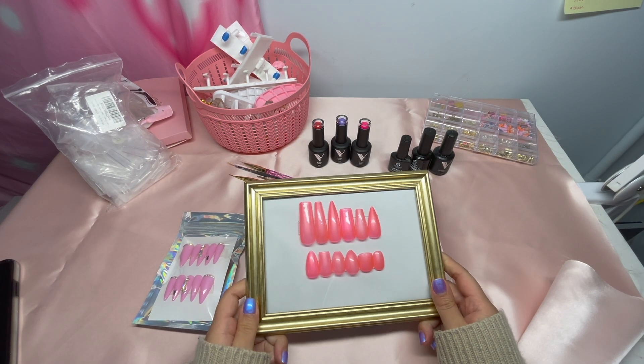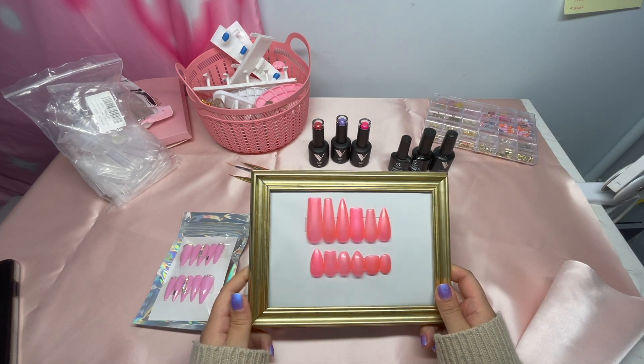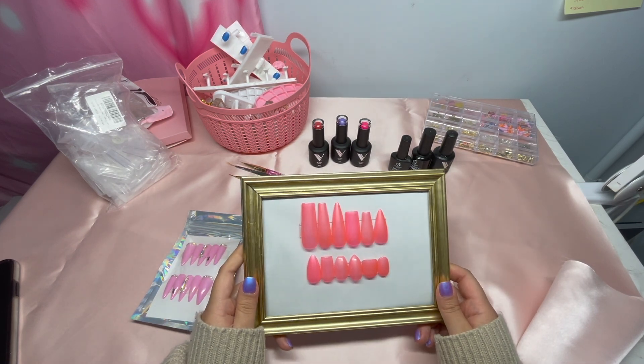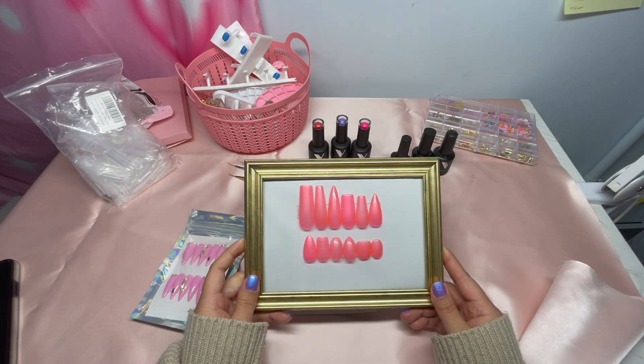These are all the different styles and lengths I have. At first I thought I wanted to focus on long ones, then I thought maybe short. It's nice to get a variety, but it will always depend on what the customer wants.